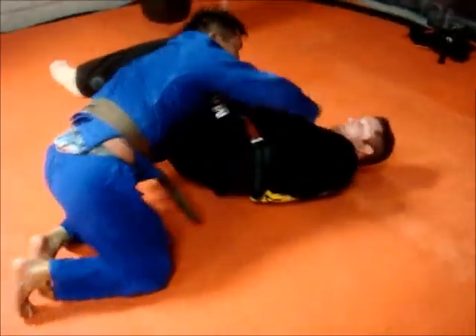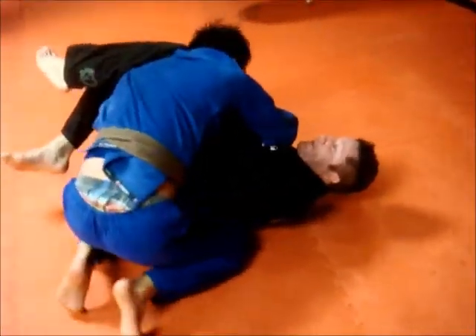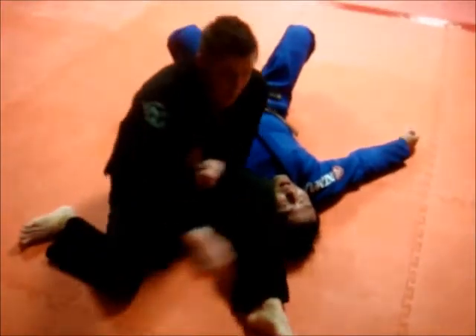Andrew's going to defend and cover up properly. I'm going to keep the grip, and before Andrew gets head control, I'm going to come away and shoot my hips out just to cause a sweep to the other side.